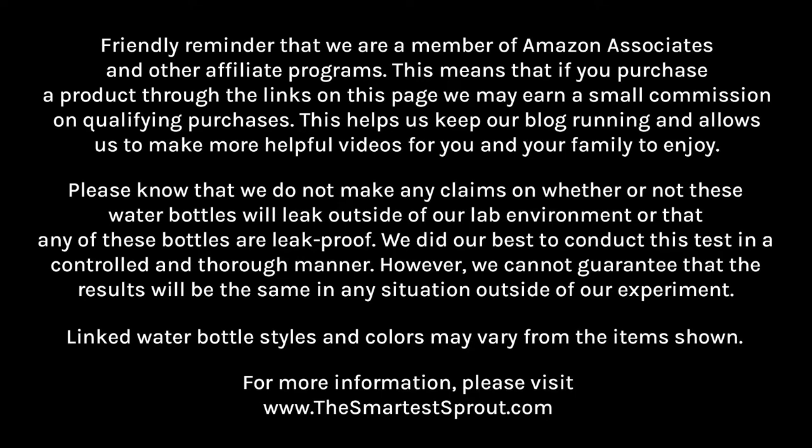Please know that we do not make any claims on whether or not these water bottles will leak outside of our lab environment, or that these bottles are leak proof. We did our best to conduct this test in a controlled and thorough manner. However, we cannot guarantee that the results will be the same in any situation outside of our experiment. Linked water bottle styles and colors may vary from the items shown. For more information, please visit www.thesmartestsprout.com.